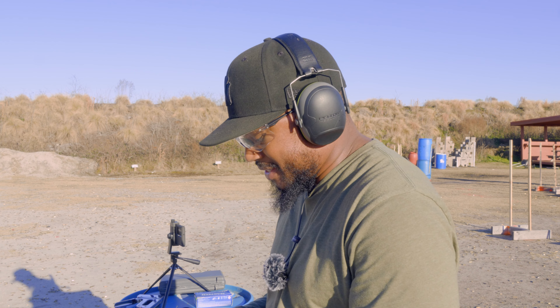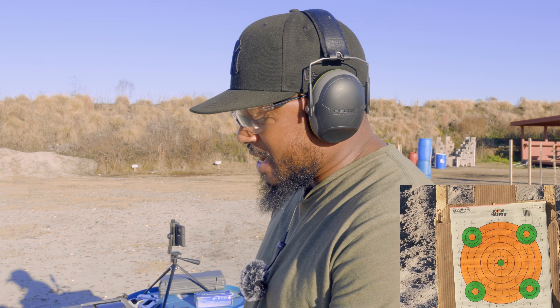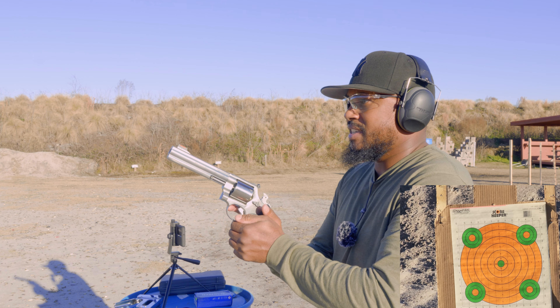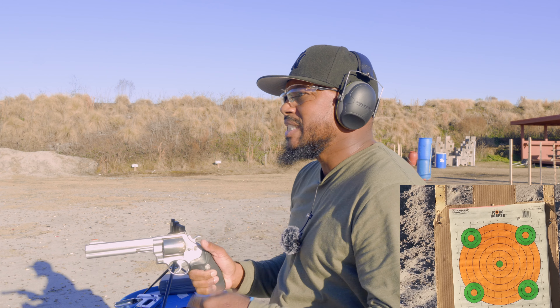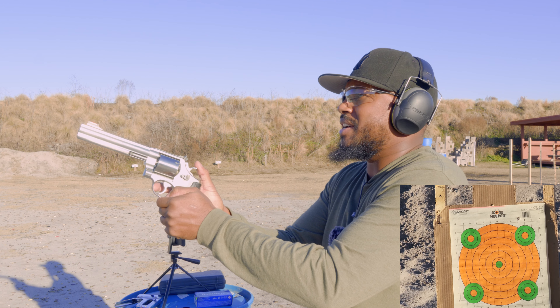I don't know if I'm ready for this, but you get what you asked for. I also want to find out if I need to double up on hearing protection. The owner said it's not sighted in but we're gonna find out. Oh, I'm not ready for this — okay, that's the first shot. Y'all ready for this?